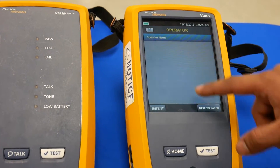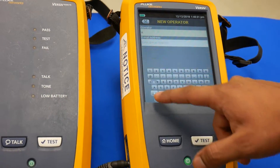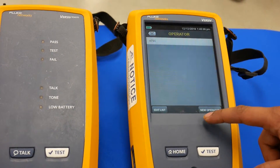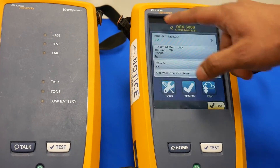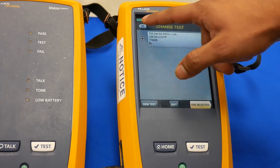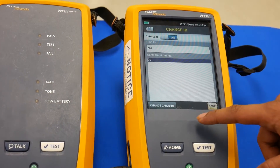The DSX Series has a smartphone user interface and is equipped with a touchscreen keyboard for data entry, which allows for a faster setup, reducing time spent on CAT 6A and Class EA testing, fiber loss testing, and OTDR testing.